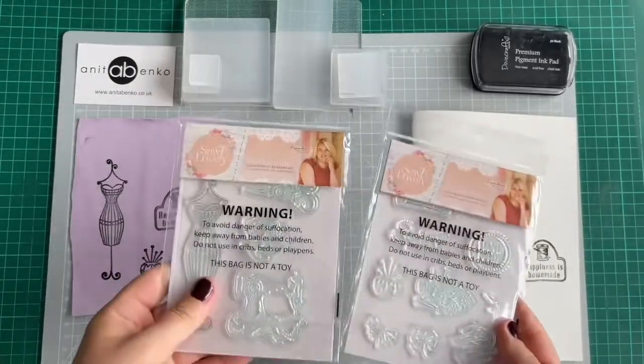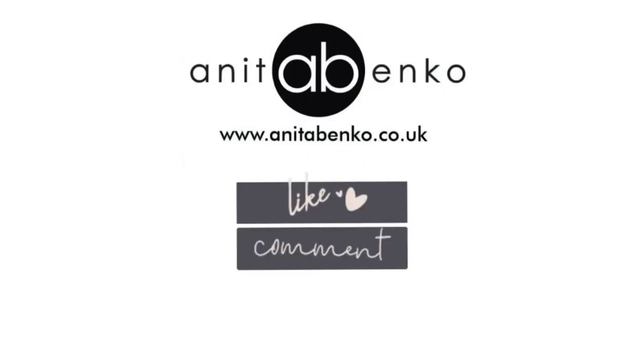Thank you so much for watching this video. I'll see you next time!